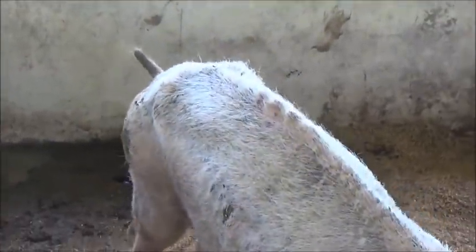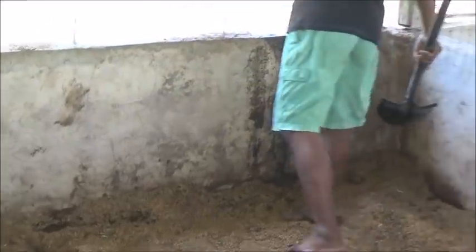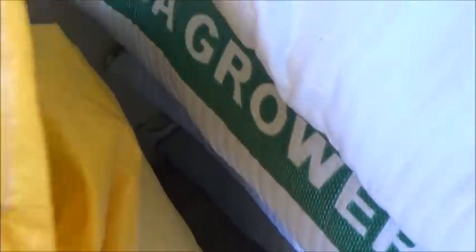More food, more water. And while I'm here, I'm just going to go along and feed everybody else. And that's okay.